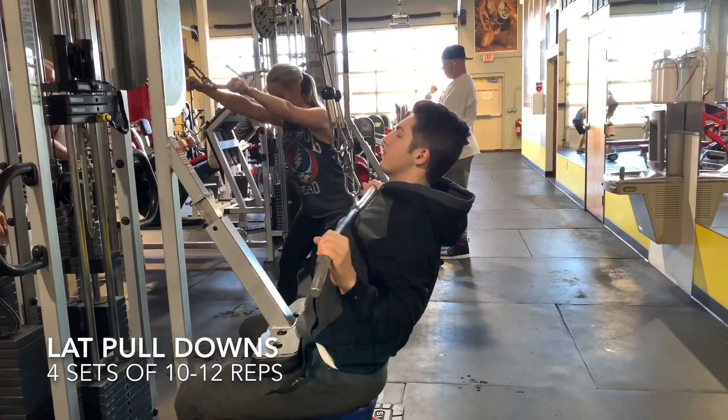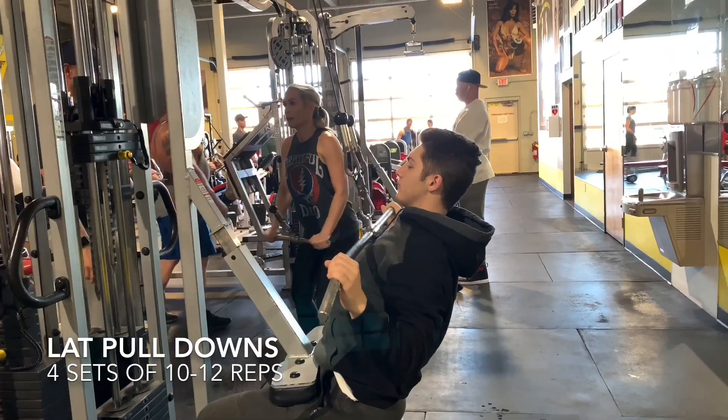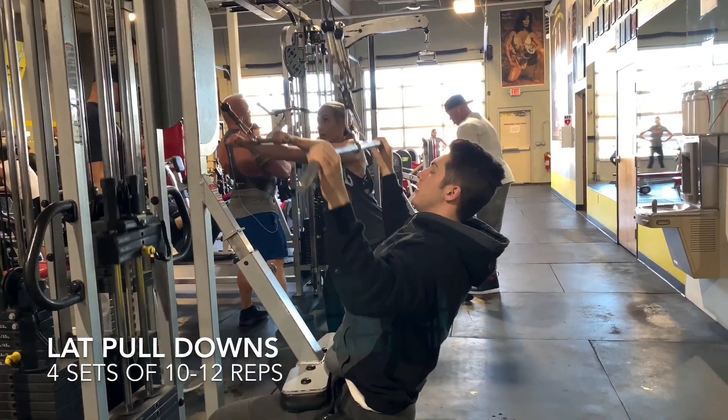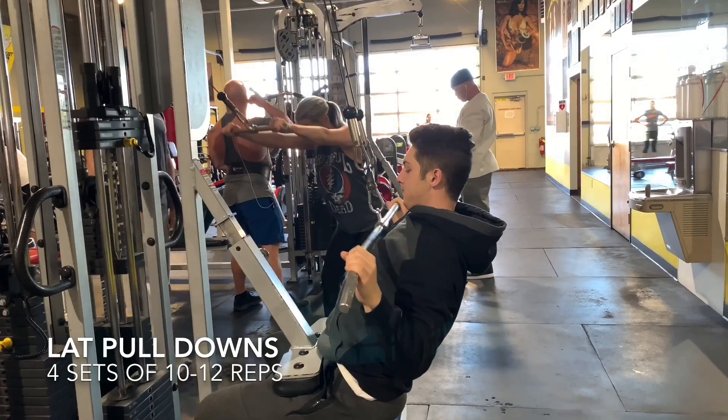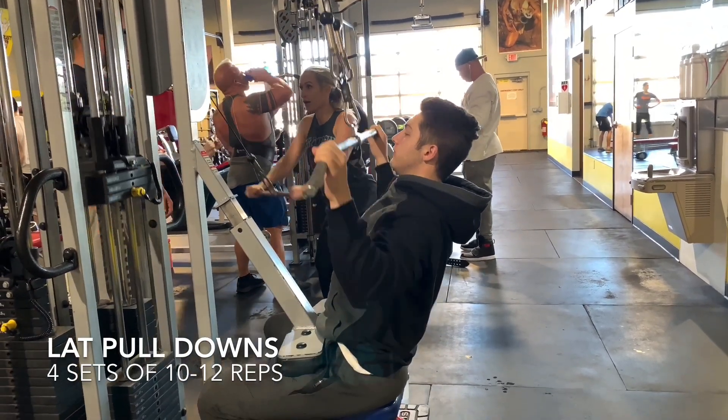The very first exercise we're going to be showing you guys how to do is lat pull downs. In my opinion, this is one of the best exercises you can do for your back because it won't only give you a big back, but it'll also give you a more defined back. As you can see in this clip, he's making sure to go all the way up and all the way down.